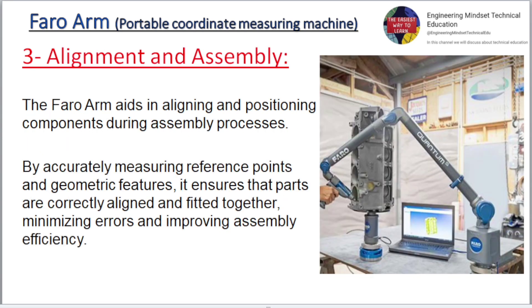Three: Alignment and assembly. The Faro Arm aids in aligning and positioning components during assembly processes. By accurately measuring reference points and geometric features, it ensures that parts are correctly aligned and fitted together, minimizing errors and improving assembly efficiency.